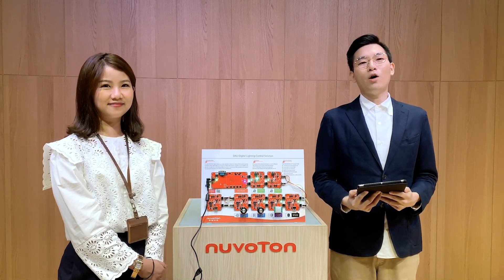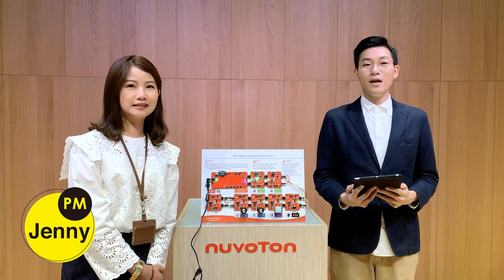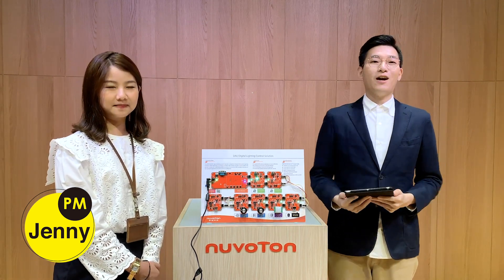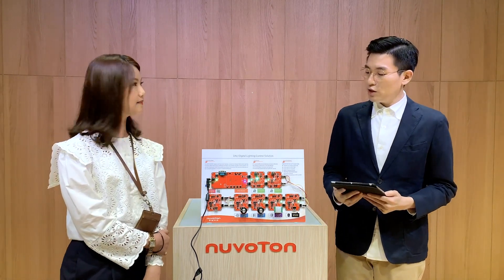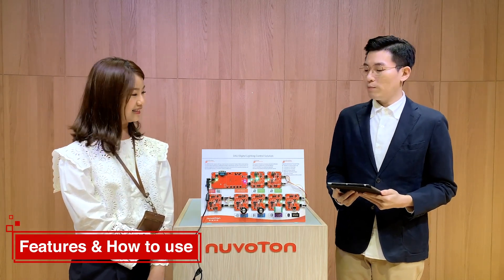We are very happy to have our product manager, Jenny. Hi everyone, my name is Jenny. I'm the product manager from Newtown. Can you show us a brief introduction of this application, and what's special about this application?